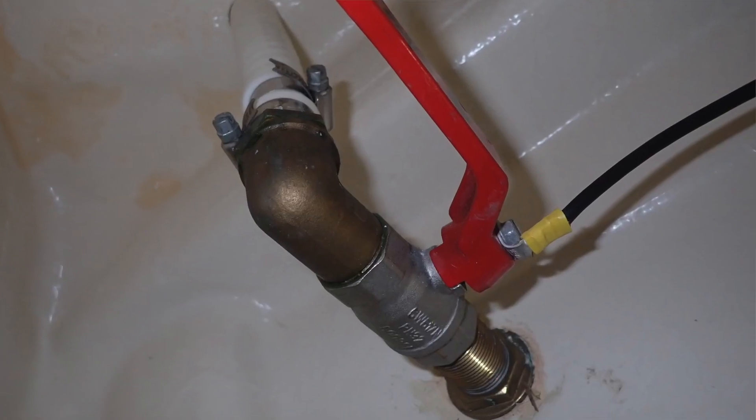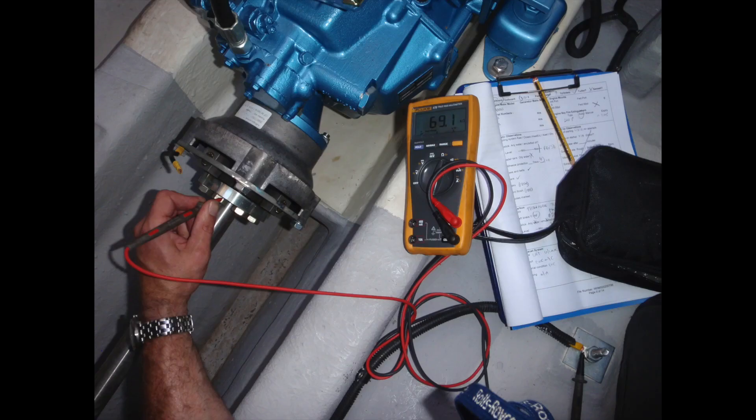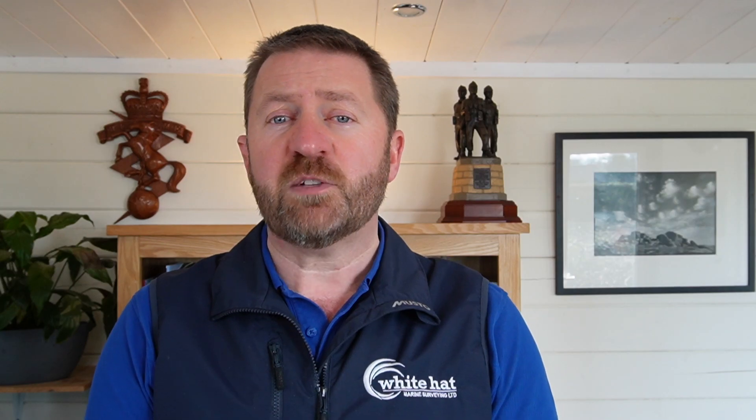Anodes should be electrically bonded internally to enable them to protect the most vulnerable metal structures in the boat. This involves connecting the back of the anode to the engine block earthing point, the prop shaft, prop and any seacock using quite heavy gauge tinned multi-strand wire. These connections can be checked by putting your multimeter probes onto the prop shaft and to the nearest anode, and checking for both continuity and resistance. If none is found and bonding is fitted, the first suspect is the bridging wire, which should be fitted to the flexible coupling, and after that check for corroded fittings.